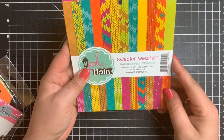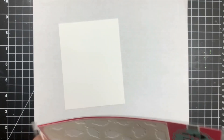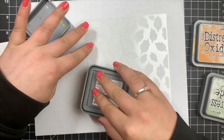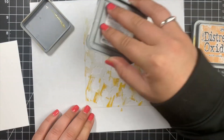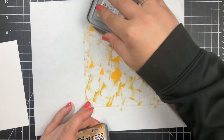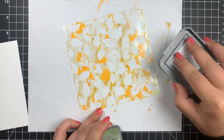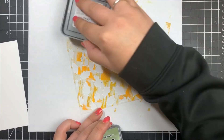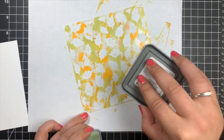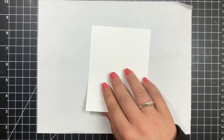We are going to jump right into the first card. I'm going to be using the stencil here, and I have a piece of white cardstock cut down to five and a half by four and a quarter. I'm using three different colors of Distress Oxides: Wild Honey, Fossilized Amber, and Bundled Sage. I'm just taking the corner of the ink pad and pouncing the ink on top of the stencil. I should have sprayed the other side of the stencil with Pixie Spray first, but I didn't — I highly recommend you do that first.